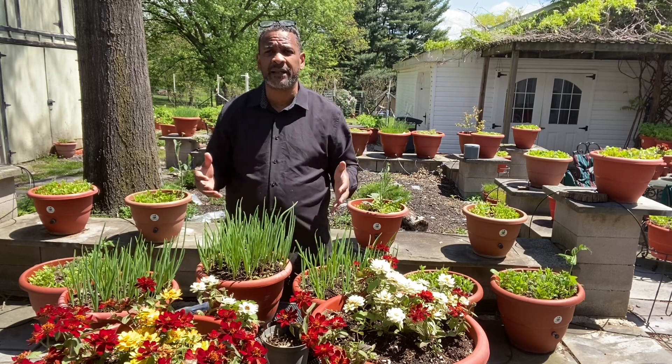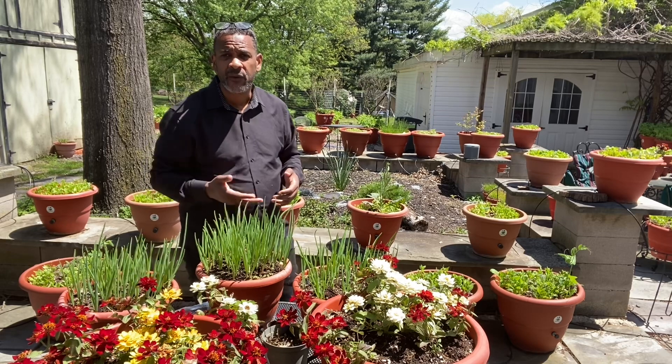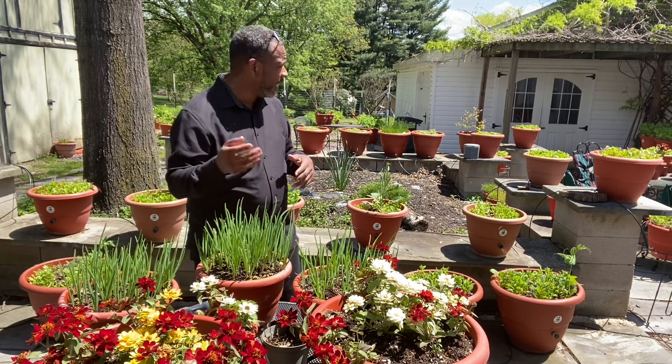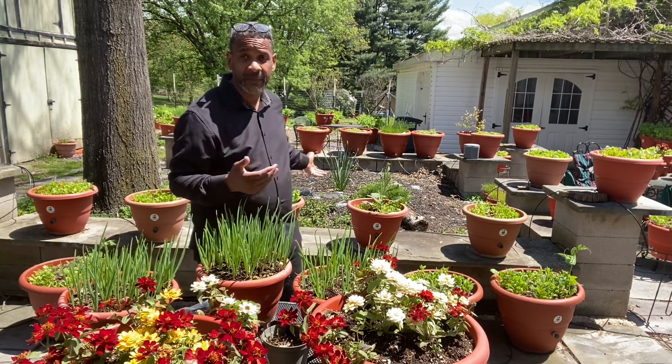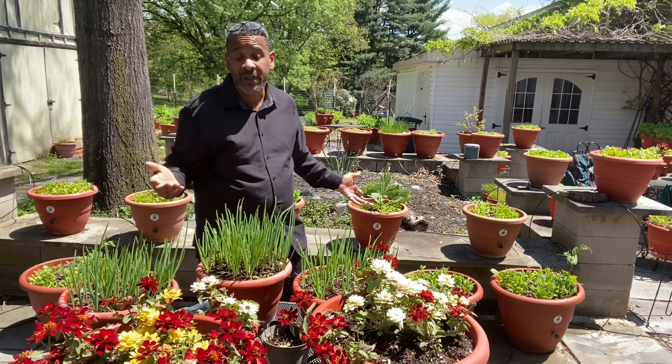Again, Darryl Addison at TorpedoPot.com, where we make self-growing planters that literally grow your food for you. You don't have to do anything. All I did with all these planters you see behind me was simply drop seeds in. I don't have to water. I don't have to take care of these planters at all.